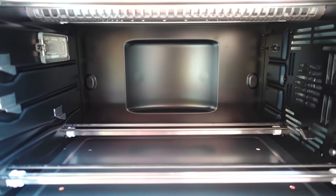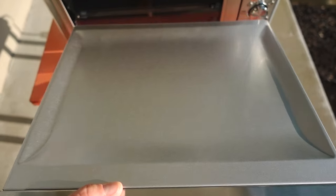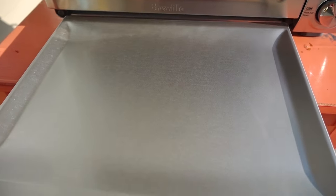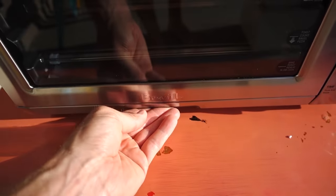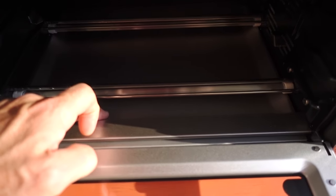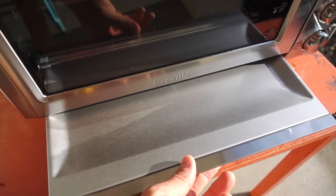Looking inside, we can see this oven has a light as well as a fan, and here is that drip tray. I'm going to slide it down in the bottom, and now you can see when you're cooking and anything drips down, it's going to fall on that tray. To clean the tray, you simply pull it out and clean it.